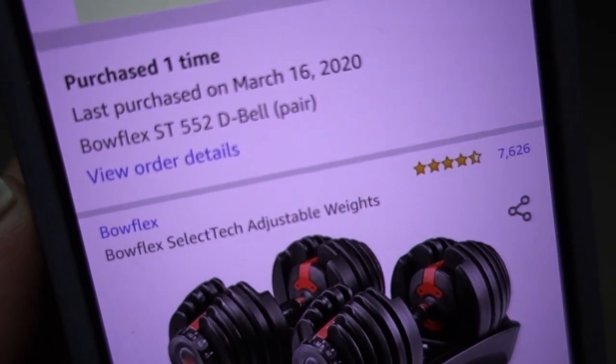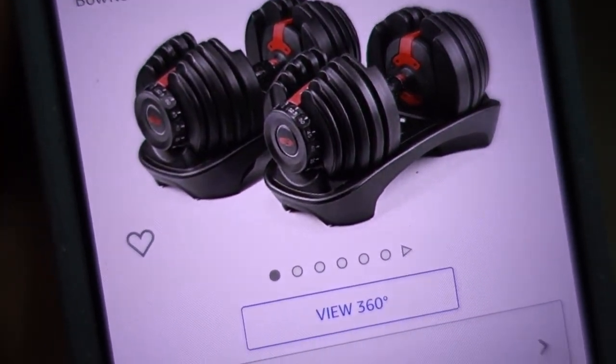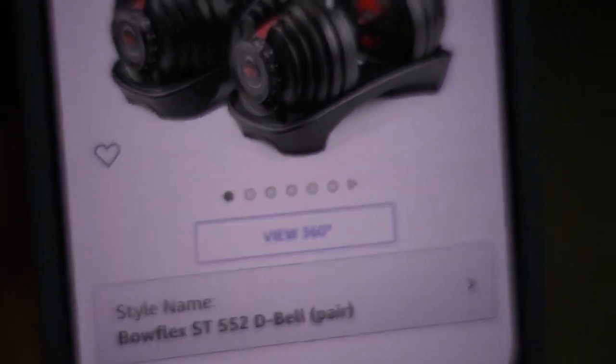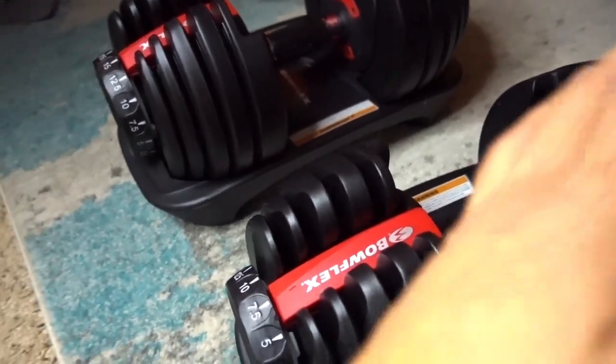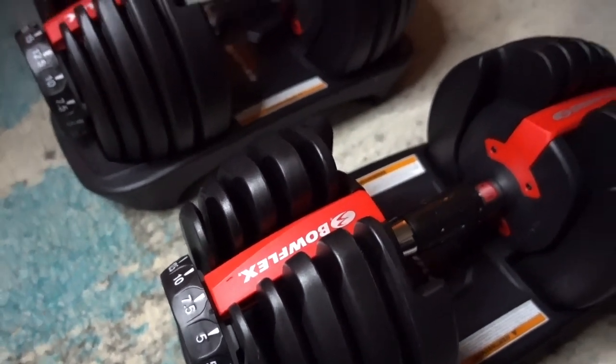We got ours off Amazon — it's a Bowflex 552 dumbbell pair. What we liked about these is that each dumbbell goes up to 52.5 pounds. Because we live in a one-bedroom apartment, we didn't have space for a whole rack. We paid just over $300 for the set. Honestly, it's worth it — an entire dumbbell rack can cost thousands new. It's a pretty penny, but if you're going to keep it long-term and actually use it, it's worth the investment.